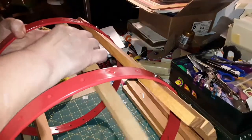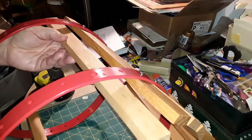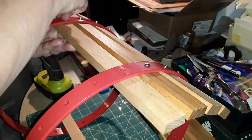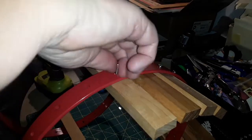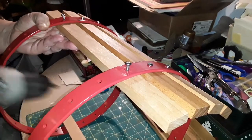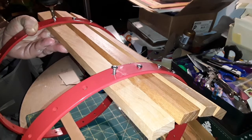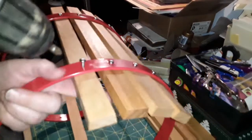It looks like it's going to go together fairly quickly. I'd rather do this outside instead of on this messy table, but it's getting dark outside sometimes. The only reason I'm putting it together now is to make sure it's all in one piece and everything goes together well before I run out of my Amazon return window — I don't want to worry about missing parts or things not lining up properly.